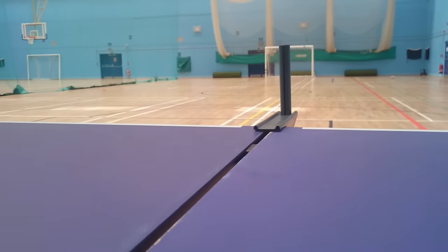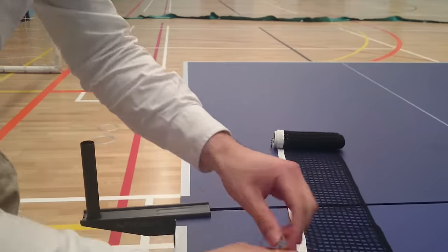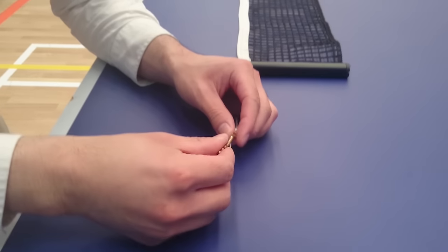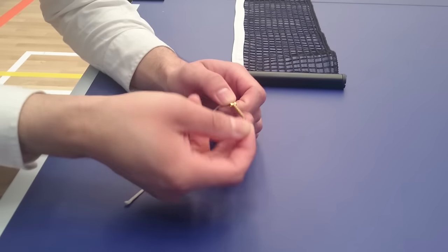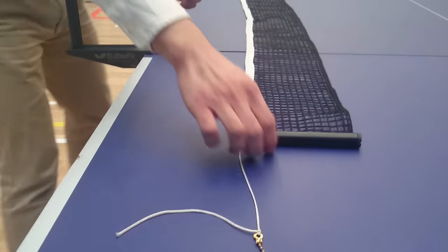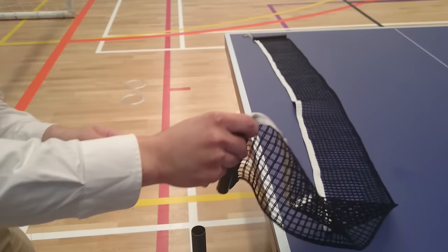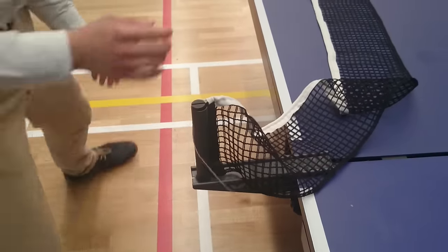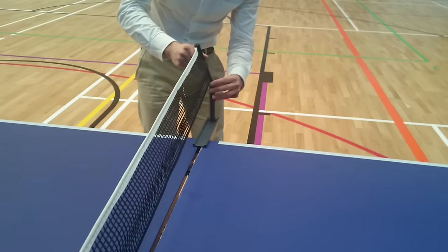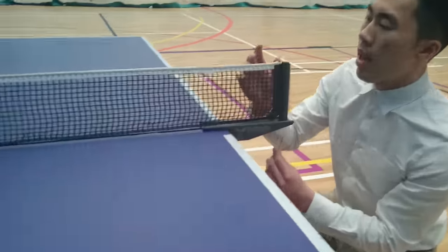They don't have to be too tight. And then you're going to have to have a net. Bear in mind that every net there's a string running through it, and you can see there's stoppers on here. These are the stoppers that you use to hold the net tight. So it's this way up where the wide edge is, and simply slot it through here. And then you're going to do the same on the other side.